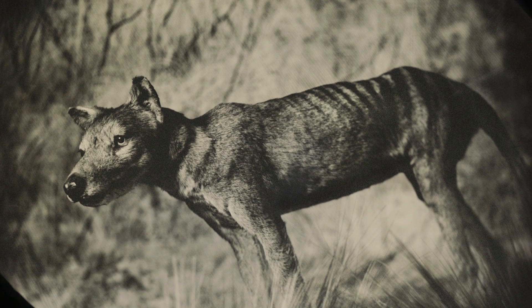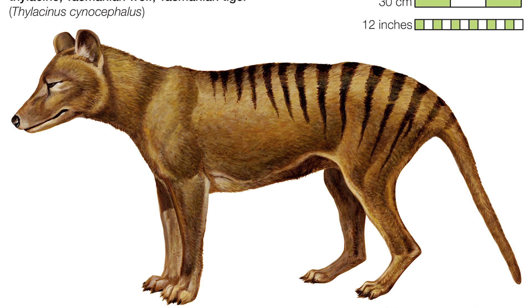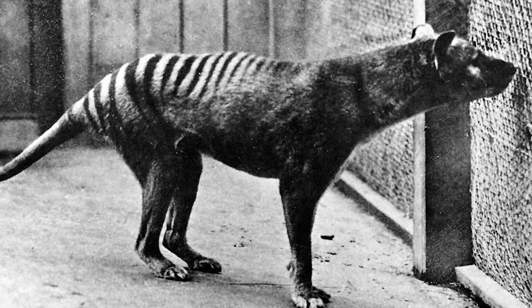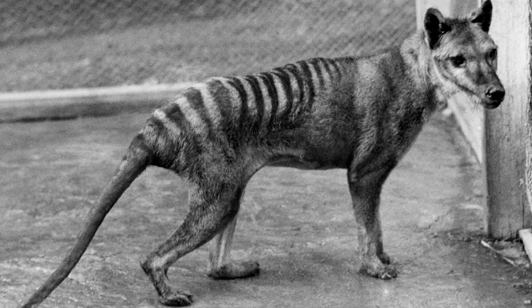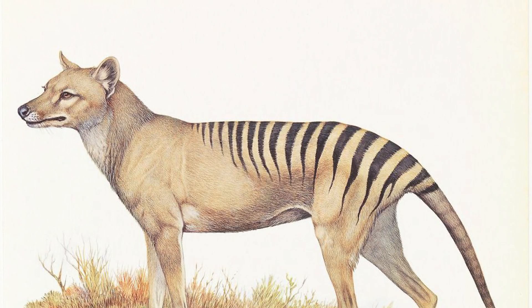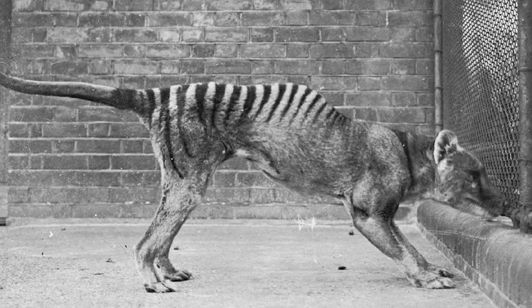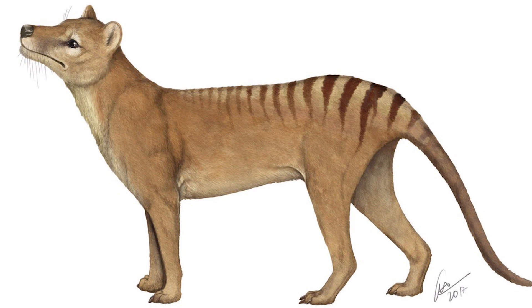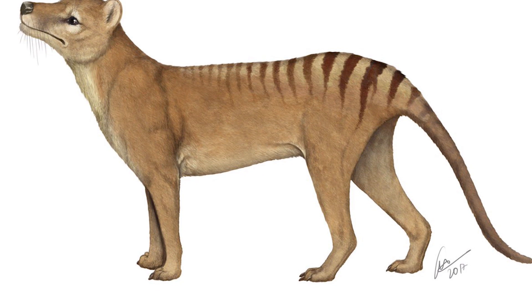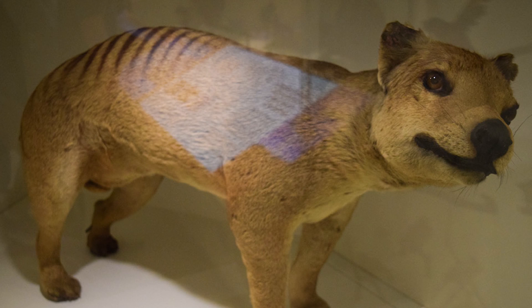Number 5: The thylacine, also known as the Tasmanian tiger or Tasmanian wolf, was the largest carnivorous marsupial of modern times. Unfortunately, the last thylacine died in 1936 at Hobart Zoo, though some have reported sightings throughout the years. Thylacines reached about 3 to 4 feet in length excluding their 2-foot tail, and large individuals could weigh more than 60 pounds. Researchers are hopeful to bring back the thylacine given they've only been extinct about 80 years, with 3 complete specimens preserved in the Melbourne Museum.